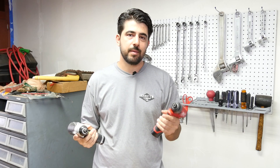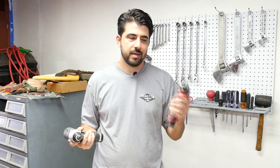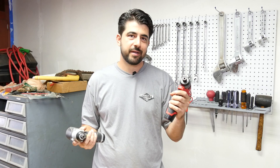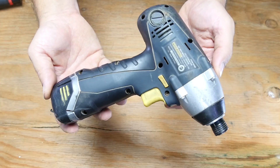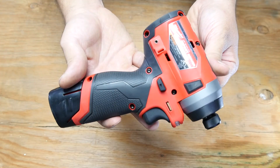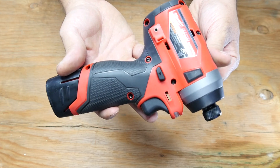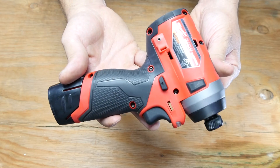Brushless motors generally can provide more torque than brushed motors. They also have less noise and tend to be more reliable because you don't have to worry about brush wear. They also don't have spark when you're working with them, and if you're working on cars around gas fumes, working with a tool that doesn't have spark is a huge advantage. Harbor Freight claims these can provide 384 inch-pounds of torque, whereas Milwaukee claims this gun can provide 1,200 inch-pounds of torque — more than three times the Harbor Freight one.